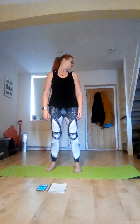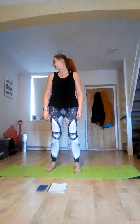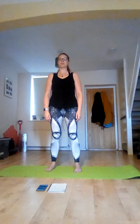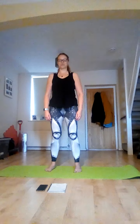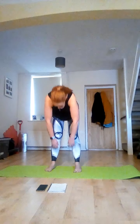And to centre, look over to your left, and to centre, and over to your right. Come back to centre, just draw those shoulders up towards your ears and down. And once more.